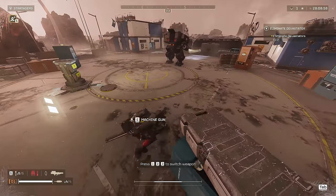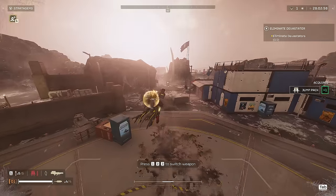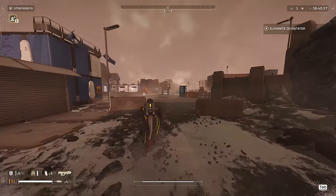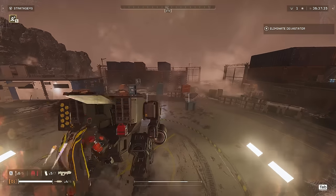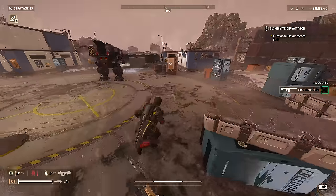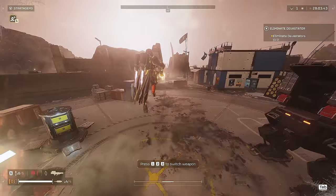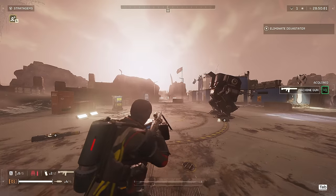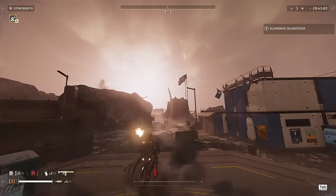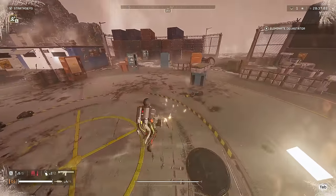For weapons that require charging such as the Quasar Cannon or Arc Thrower, it's a good tactic to jump pack and then charge the weapon so that when you land it is fully ready to go — useful when repositioning or getting away from enemies while still preparing to fight. You can also board your Patriot exosuit mid-jump, which is about as close to Titanfall as we're going to get. Lastly, when hip firing mid-air the direction you shoot depends on how the weapon is held: over-the-shoulder weapons like the EAT or Quasar Cannon will shoot down toward the left, while hip-held weapons like most primaries and machine guns shoot sort of to the left and toward the air.